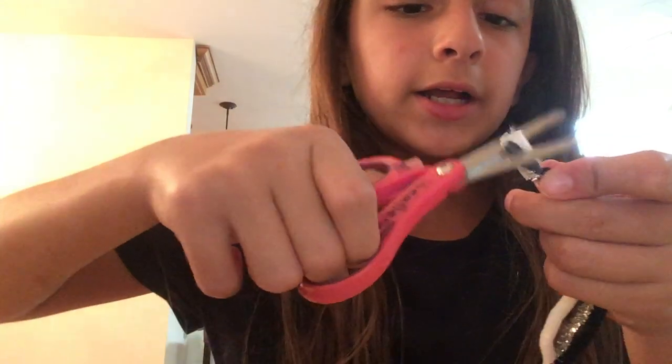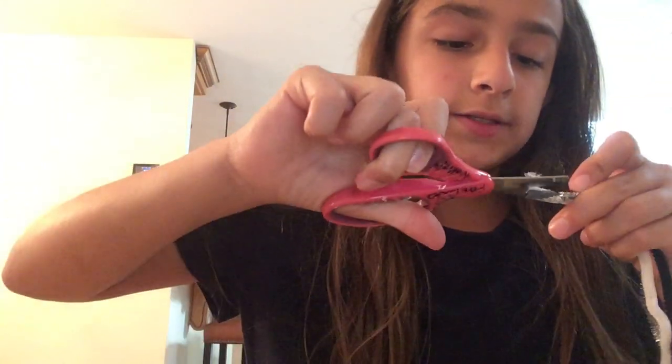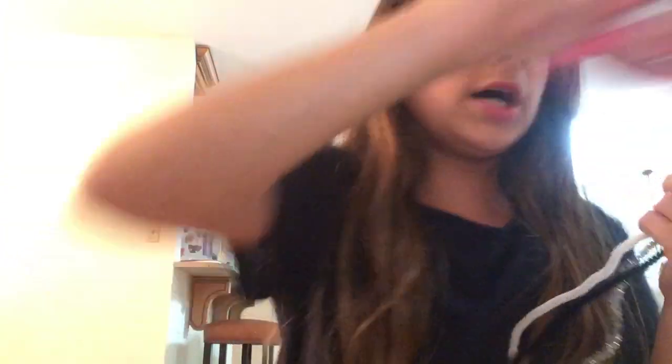We're taping it to keep it together. Then take your scissors and cut the top of the tape off and the sides, so they will not look weird and you will not even be able to see the tape.